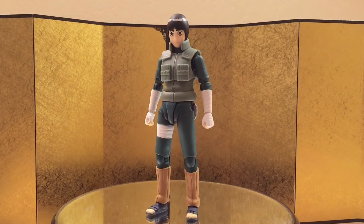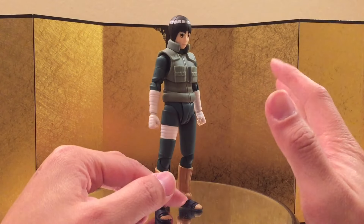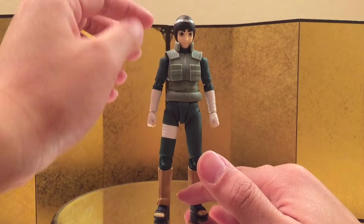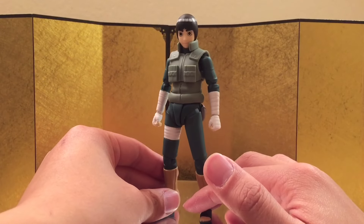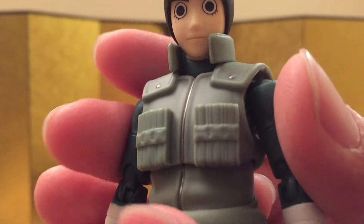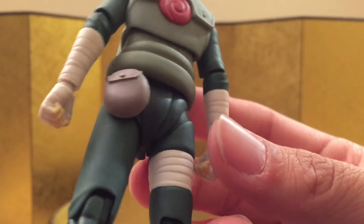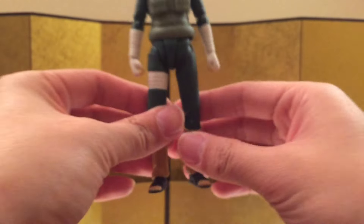It still looks really good though. Here we have the figure itself and I think it looks amazing for the most part. The color is really bright, like it pops. I feel like the head is a little bit big though — I'm not sure if it's the head or the neck, do let me know in the comments, but it looks a little bit off from some angles. The paintwork is really clean, with some shading here and there. It's basically exactly the same as the Kakashi mold, just a little bit smaller.